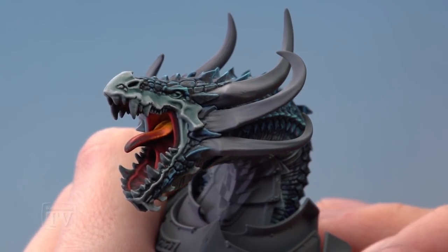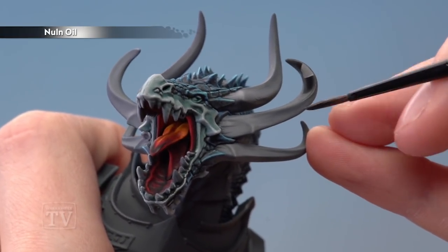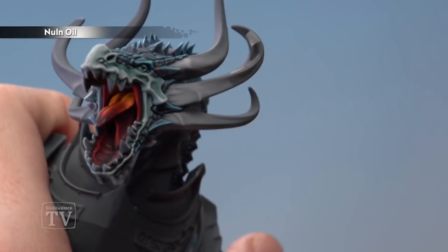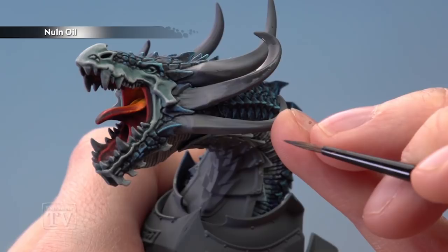Once you're finished with Dawnstone, you're ready to move on to Nuln Oil to start shading down the ends of the horns. Apply a coat of Nuln Oil roughly halfway up the horn, and then whilst the shade is still wet, quickly get the excess off your brush with some tissue and bring that shade down onto the lighter grey so that it fades out.